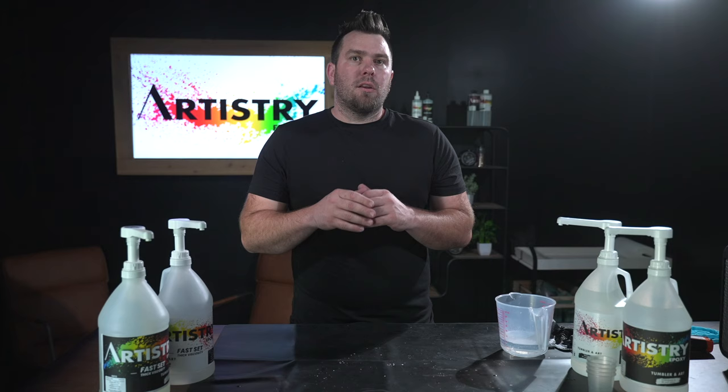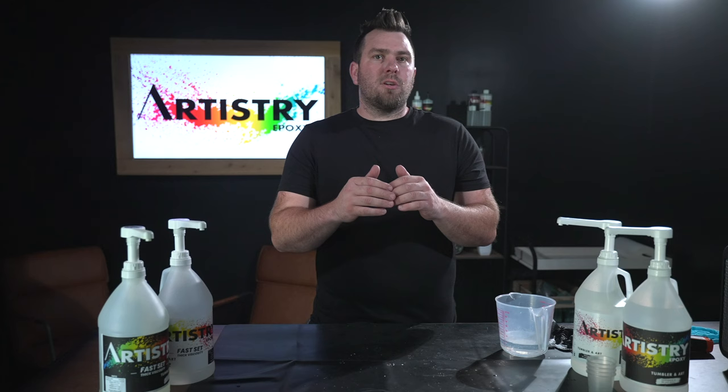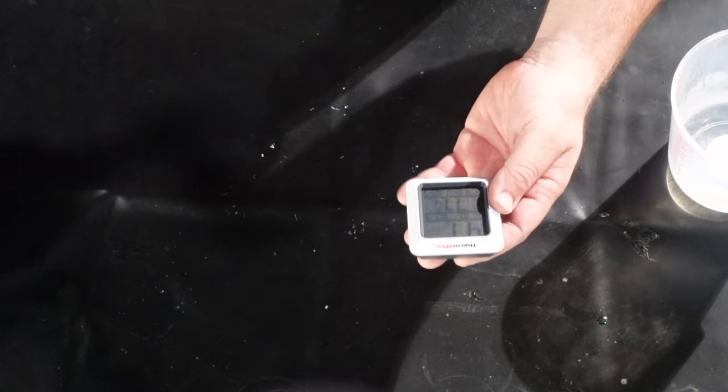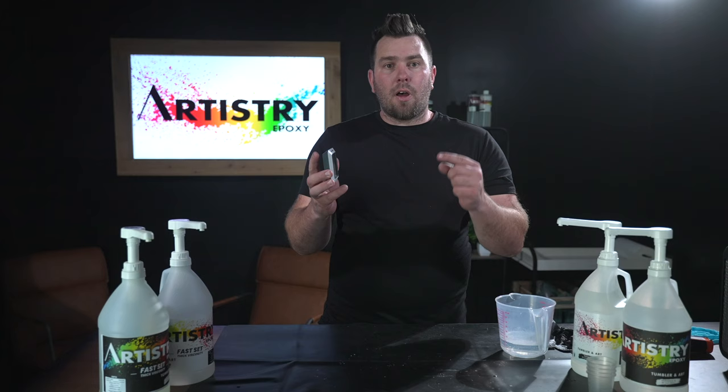Number one, you want to make sure that your room temperature is about 70 to 80 degrees with under about 40% humidity. A really cool thing to get is one of these little humidity thermo pros — it'll tell you your humidity and your temperature of the room. This is really useful; we will link this in the description below if you'd like to purchase one.